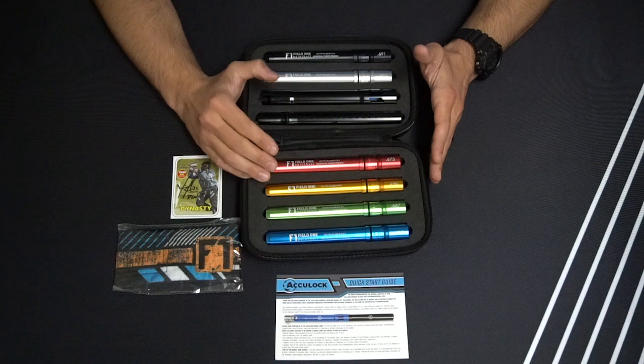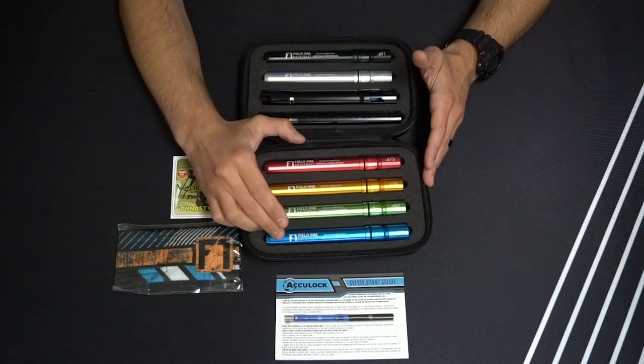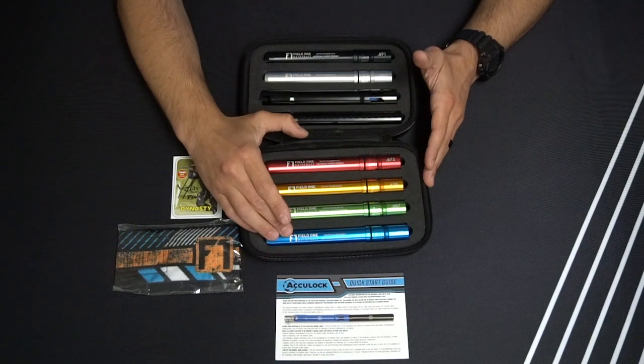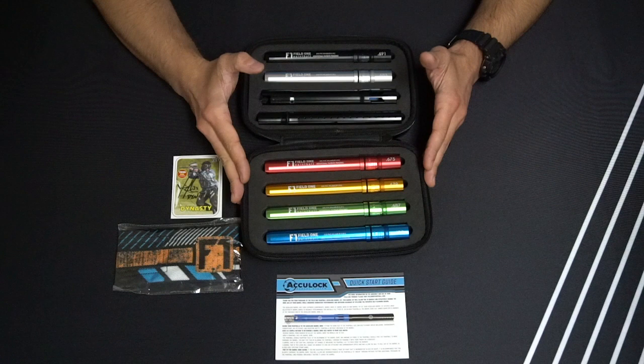In a lot of scenarios we've seen, people are shooting lesser quality paint and are required to overbore, so having a larger bore size is going to help you break less paint with lesser quality paint. Having that wide range of control bores is really going to help you adapt to any type of paint ball you're shooting.